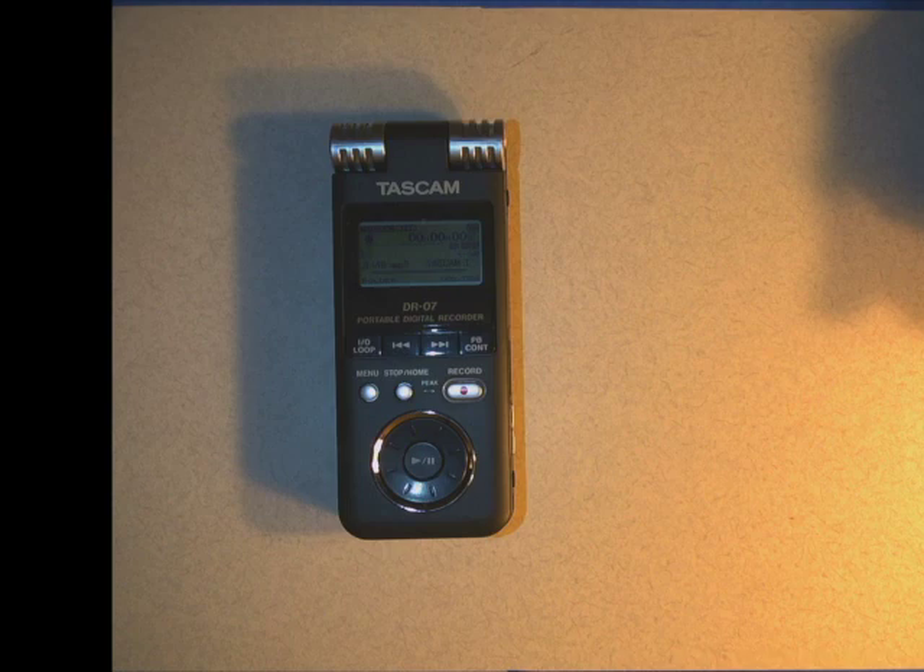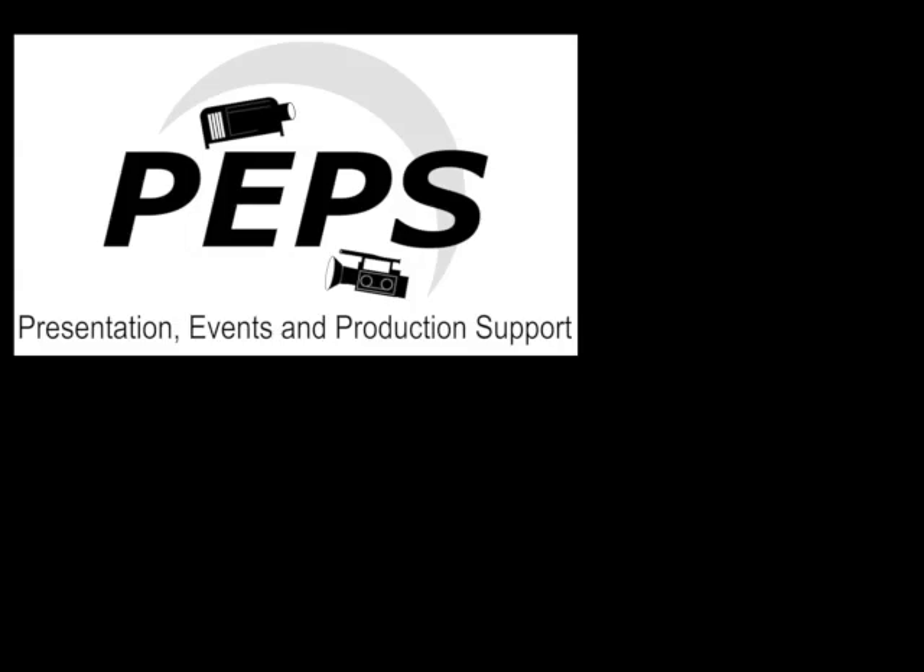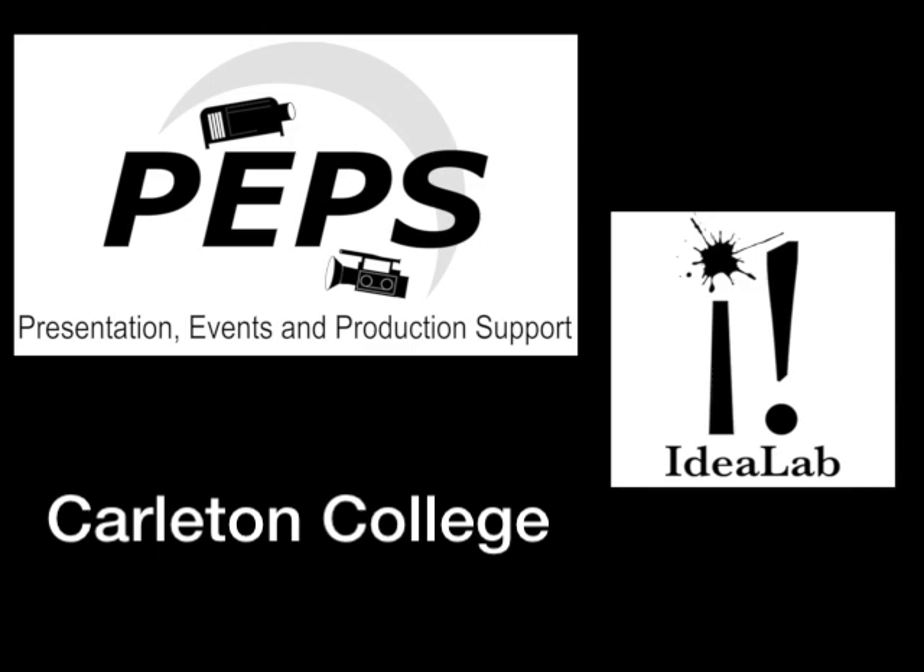So that's basically it — that's the extra stuff we can do with this. If you have any more questions about the Tascam DR07 audio recorder, please stop by PEPS at the White Center for Creativity, in the Idea Lab at Carleton College. Thanks very much everyone. Bye-bye.